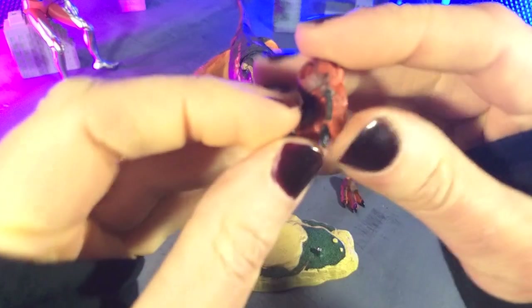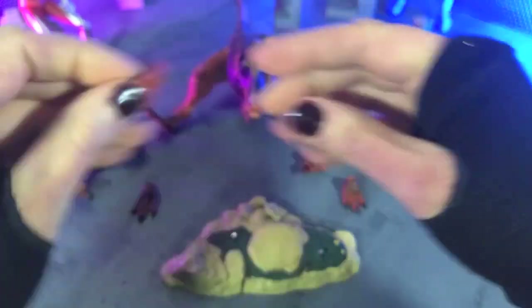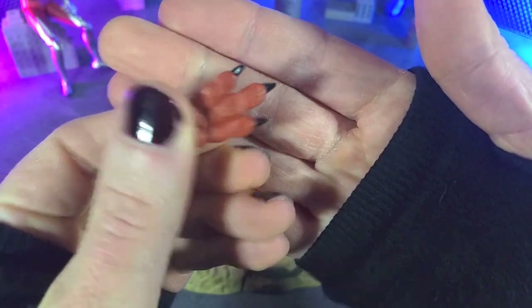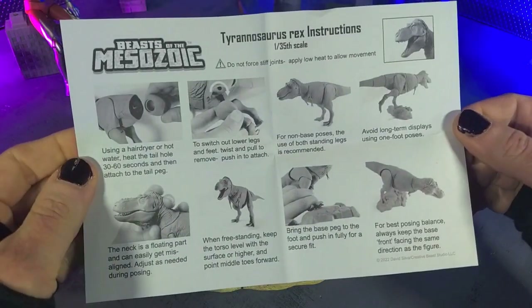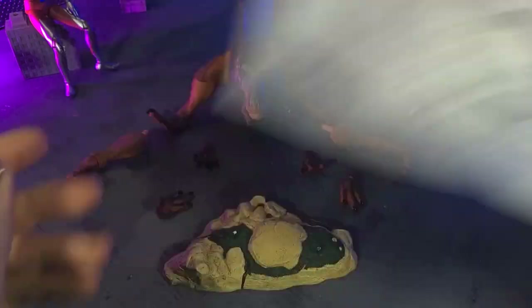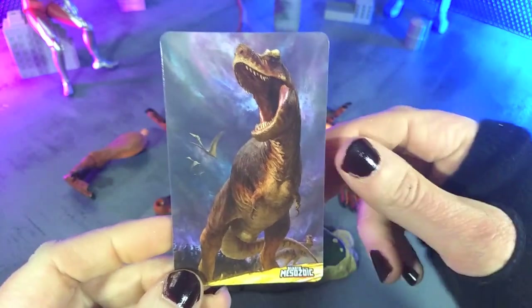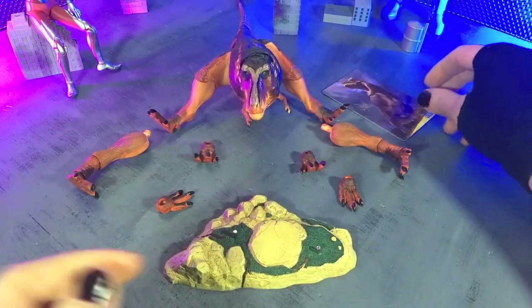We also get a couple sets of feet that go with the articulated legs — a set of on-the-toes feet and a pair of toes-together feet. And then finally we get two more things: our instructions so we know how to remove everything and how it all works, and — I don't believe this came with the unpainted version — a very nice card with the artwork we saw on the box. I'm very happy about that, actually, because I usually throw out cards, but this one I'm going to hold on to. So yeah, very nice. That's accessories.